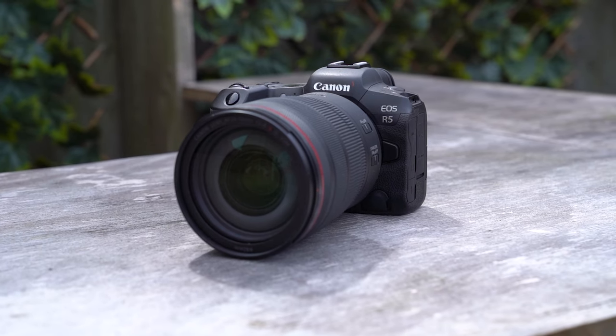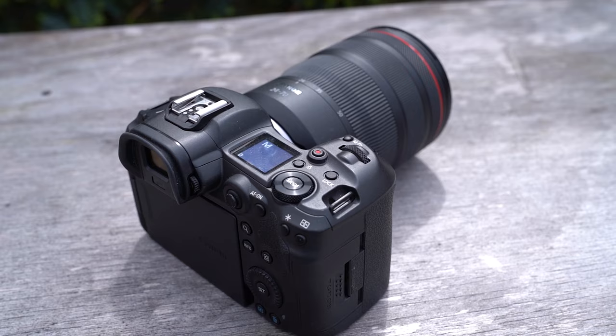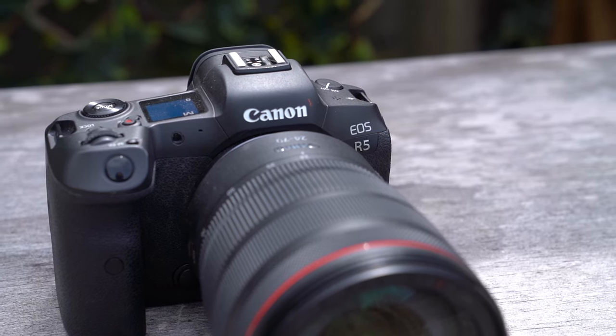First up, let's talk about the headline feature on the R5 firmware update, and that is 400 megapixels. Okay, that's obviously a big number. There are a couple of caveats, but essentially you are now able to take 400 megapixel high-resolution images using the R5.